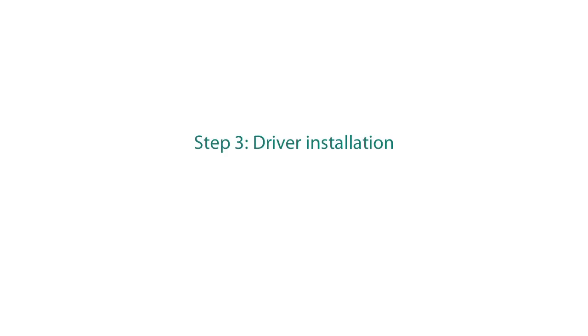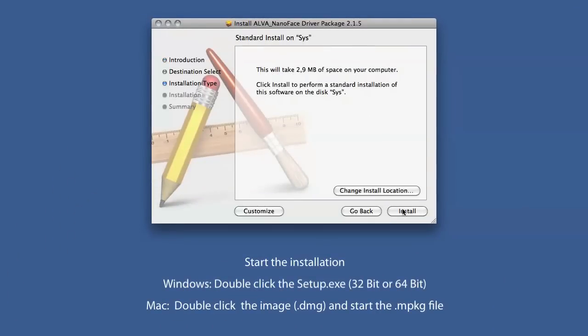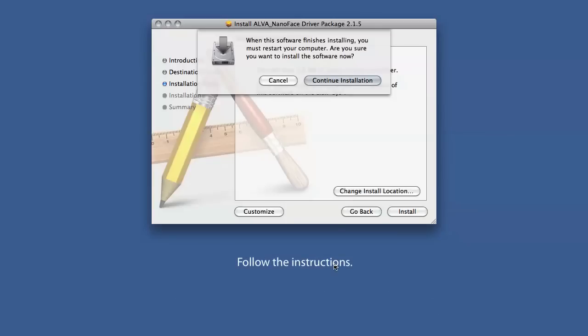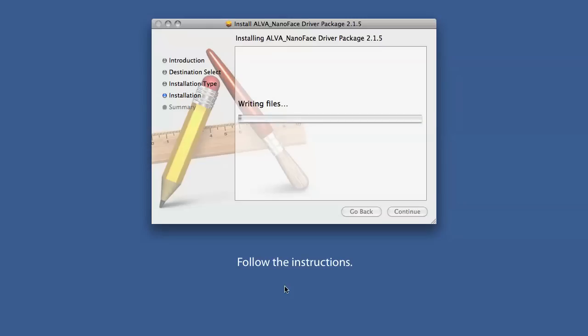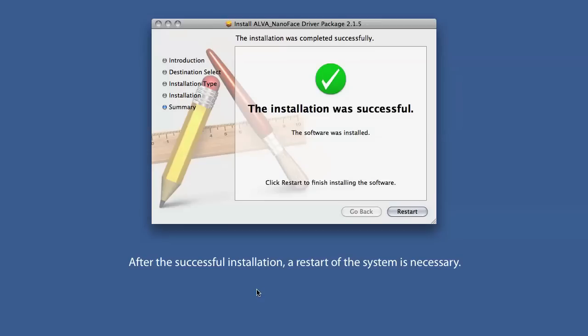Step 3: Driver installation. Start the installation with a double-click on the setup file. The video shows the installation procedure on macOS; for the similar installation on a Windows computer, please refer to the manual. After the successful installation, a restart of the system is necessary.